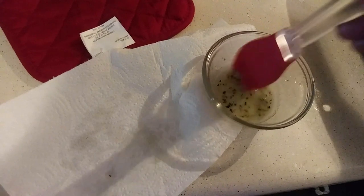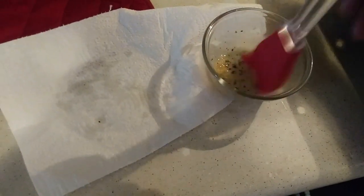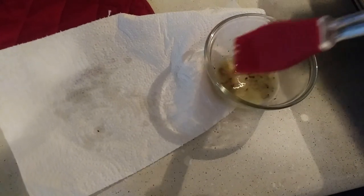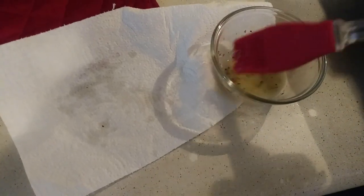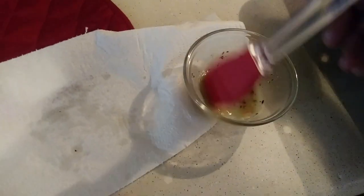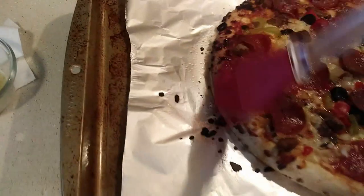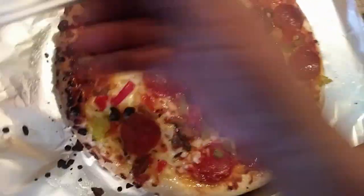What I am going to do is I made some butter sauce. This is just Italian seasoning, garlic powder, butter, and a little bit of grated Parmesan. It's the Parmesan pieces sticking together with the garlic. But anyway, I like to just kind of brush the edges with this. Let's do this.